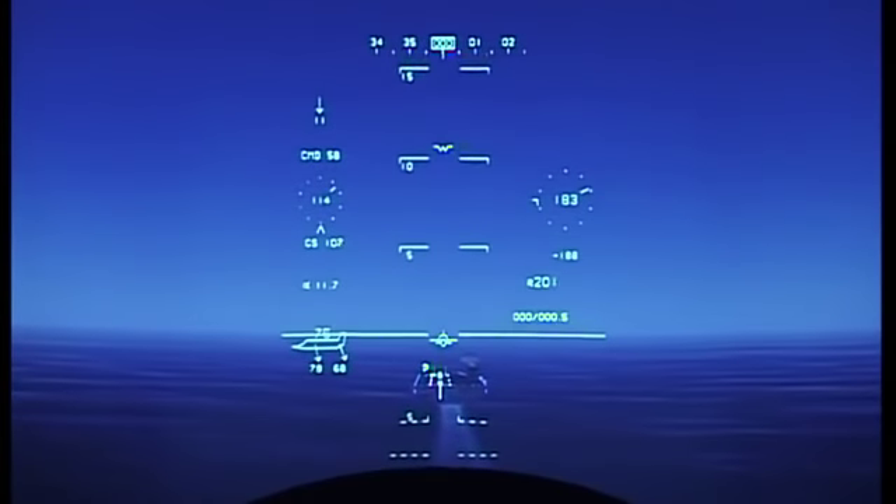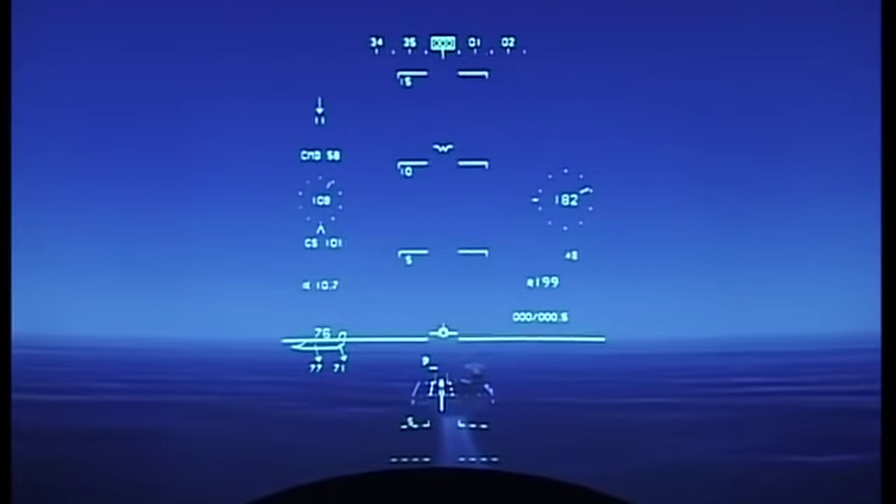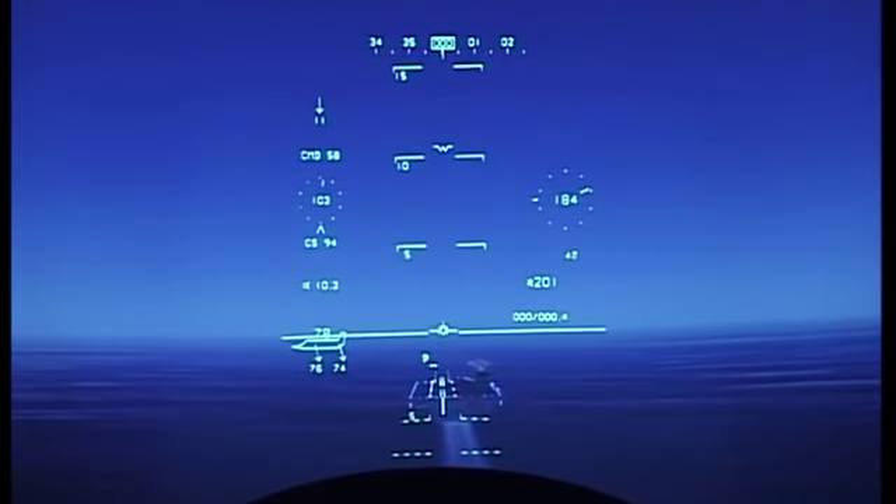Leveling off. Looking for 200 feet. There it is on the route. Checking the speed — approaching 100 knots. Looking good.